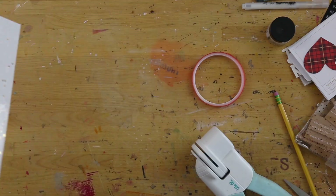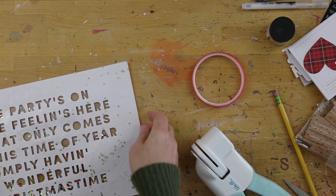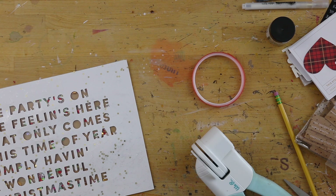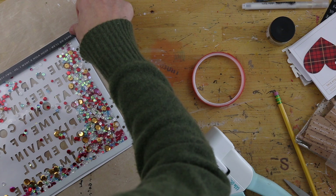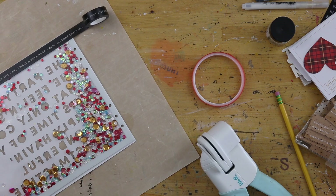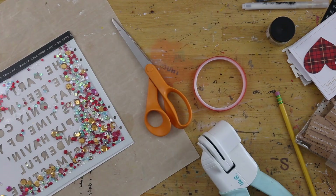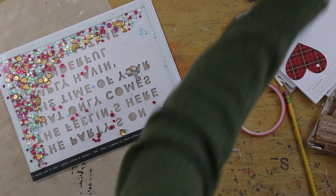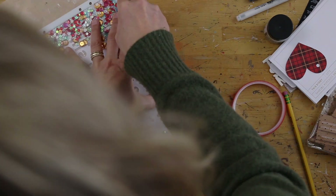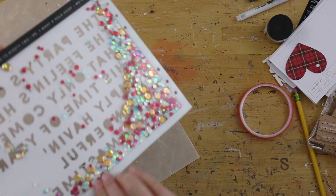When I went ahead and adhered mine down on the back there, there was a little bit of overlap from the actual die cut page. And so in a minute here, you're going to see me go in and trim some of that off with a craft knife. What I decided to do on the back was actually use the washi tape from the main kit this year to create a border around at least three sides of the back of my shaker page here. So I'm just trimming off a little bit of the excess from the front — no big deal.